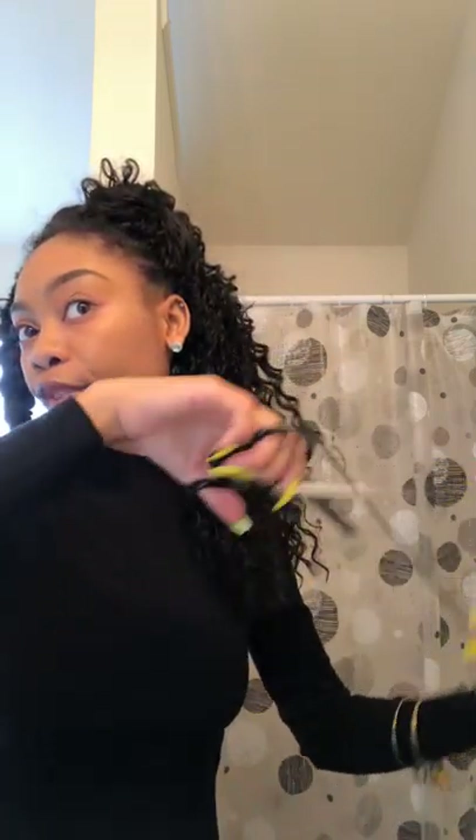Sometimes I'll grab my scissors and cut away some of the hair that's sliding down and making it longer. I also go in and cut some of the frizzies out. I cut about this much hair — you don't have to cut any if you don't feel you need to, but that's what I do so it's not as frizzy.